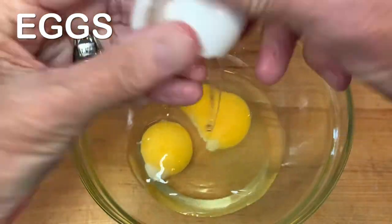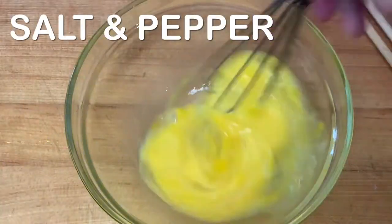Start with cracking some eggs into a bowl, give them a good whip and a pinch of salt and pepper.